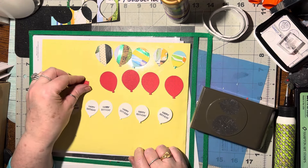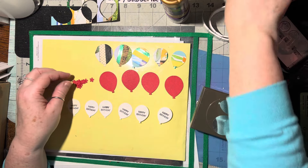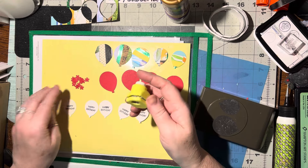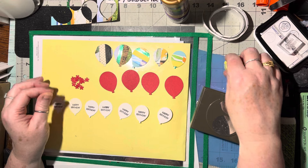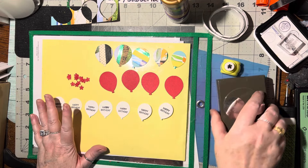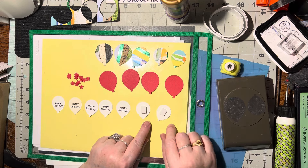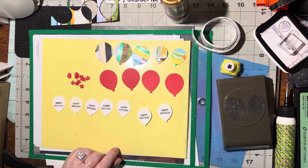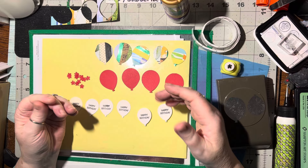For the leftover red, I took my itty bitty punch that came in a set off of Amazon — you just search tiny punch sets and that's what came up. I love this one, it's so cute. I also took two of these and put 3D foam on them because some of them I want to 3D up so they can go on the outside of a card or on a package.